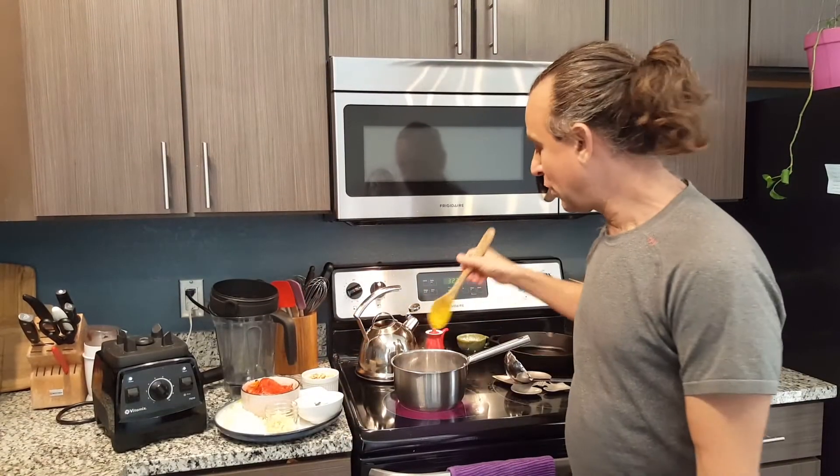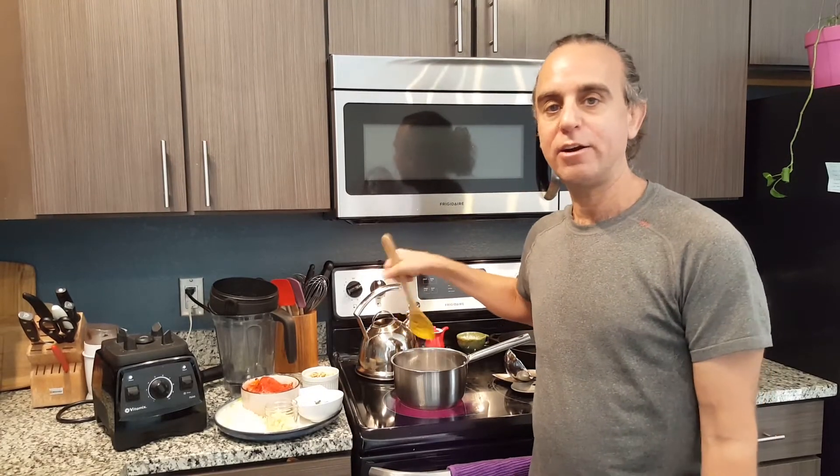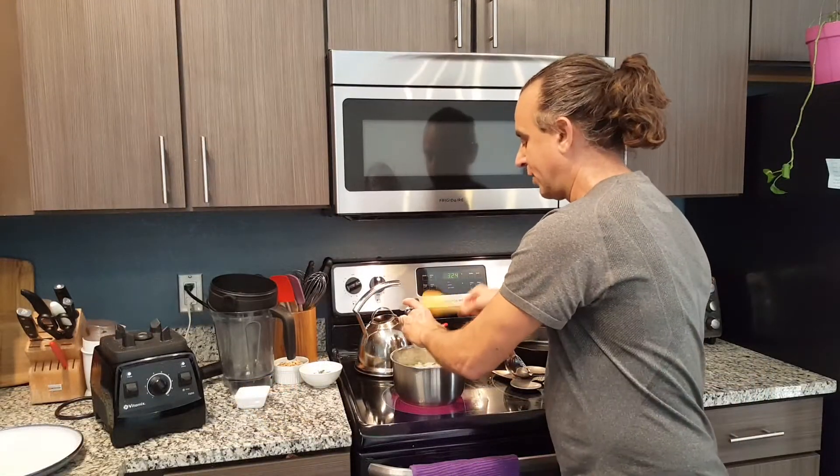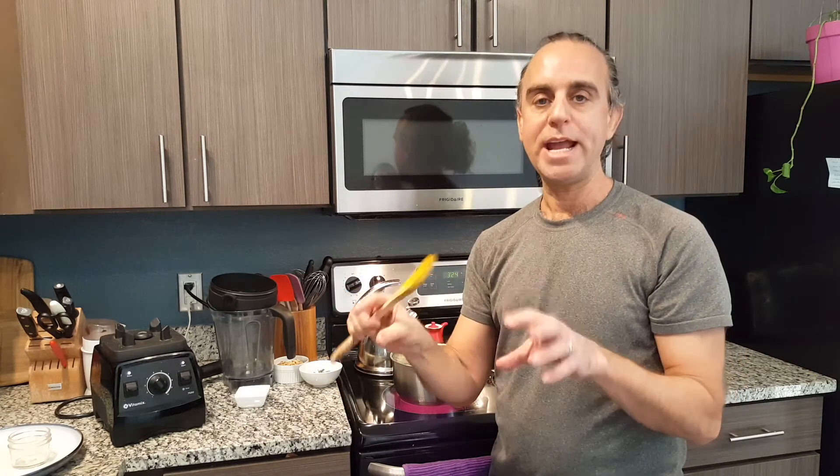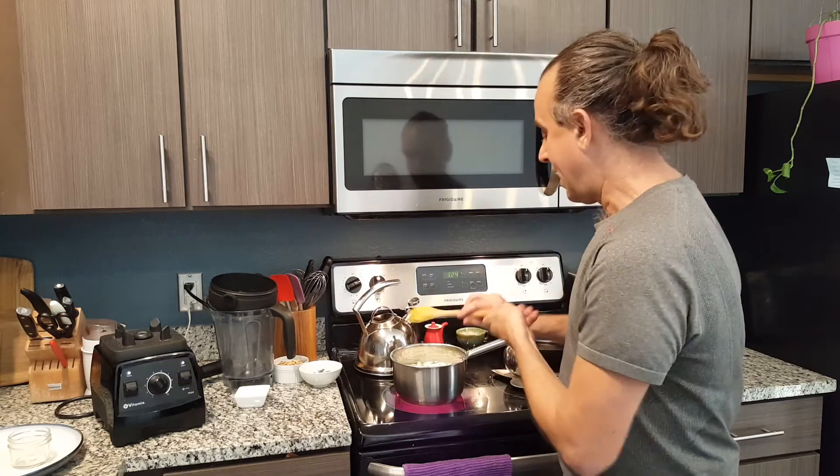Here we are at the stove — I have some water heating in a pot. You can replace the bell peppers with broccoli, cauliflower, zucchini, corn, sweet potatoes, or any combination — that becomes your main vegetable component.